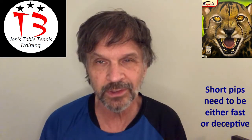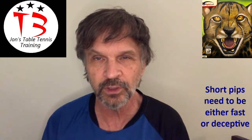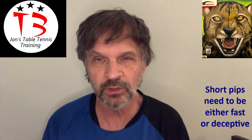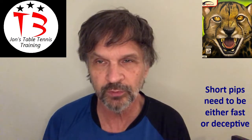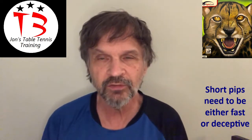Gepard is probably a perfectly acceptable short pips rubber, but if you're going to use short pips, there are a couple things you're probably going to need to make it in the modern game. Short pips probably either need to be really, really fast. In this case, the 1.3 — it's not slow, but it's not fast either.